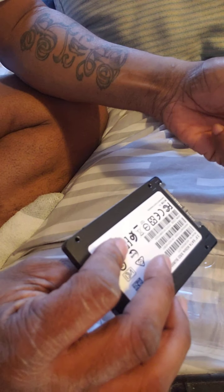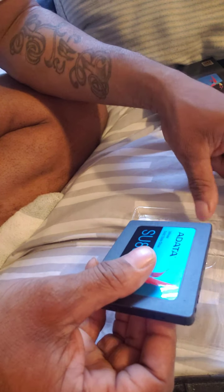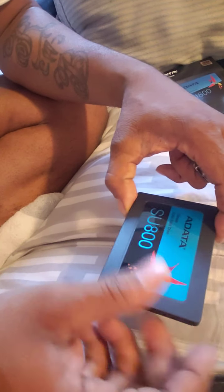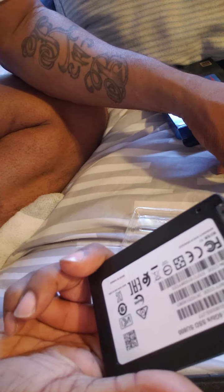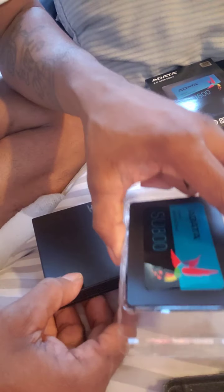With a hard drive it spins which creates heat. So when you're outside and under certain circumstances it can overheat. So what we do is I take this and insert it in this. Now I already have one in here and I'm still waiting on my case to come. So I can make another video showing you me putting this in here.